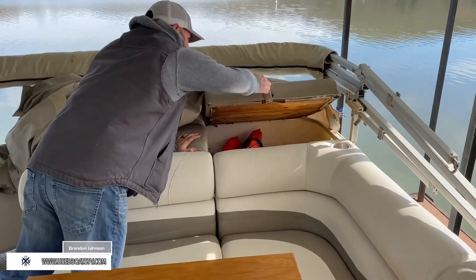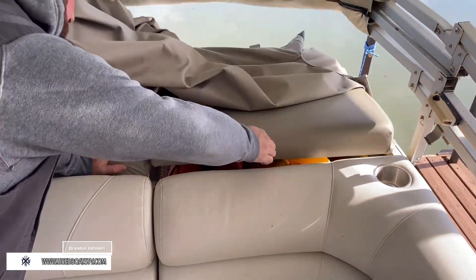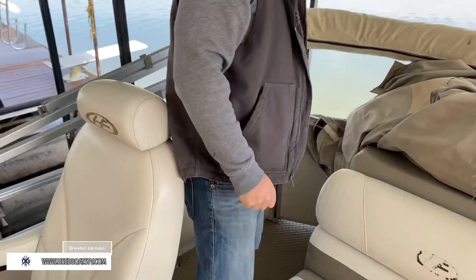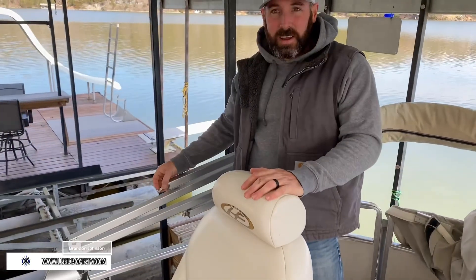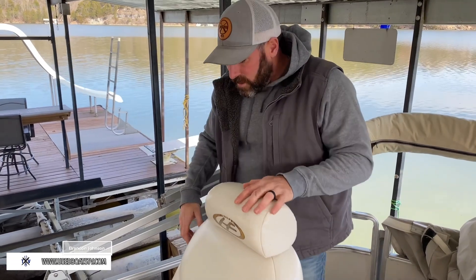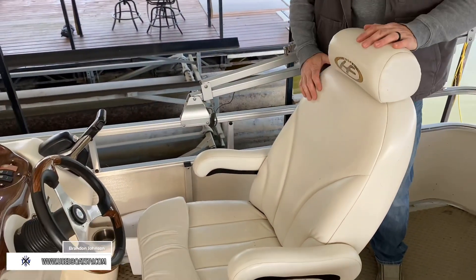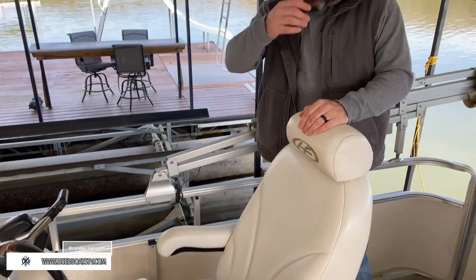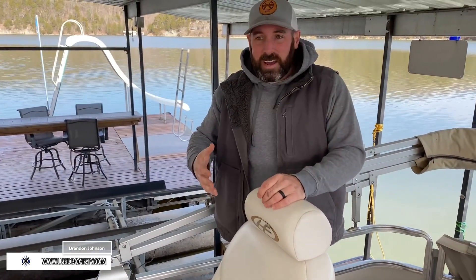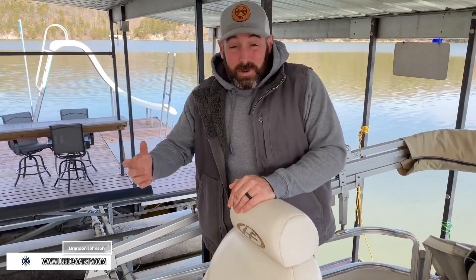Back here we've got storage in the aft corner with a bunch of life jackets. Rear walkthrough door. One thing you've got to like about this bimini top is it has quick disconnects — no pins, so you don't have to worry about dropping them in the lake; they just click in and click out. This is a gorgeous captain's seat. Tritoon shopping is so confusing because there are so many brands out there and every brand has to do something a little different to make it sound like it's the best thing for you.